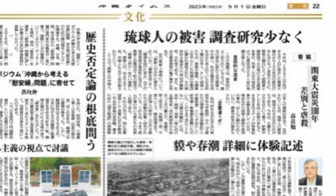なんとこんなこと書いていますよ、皆さんにお見せしたいと思います。「関東大震災100年、差別と虐殺」ということで、もうね、何でもかんでも差別に繋げようとする、この強引さ、